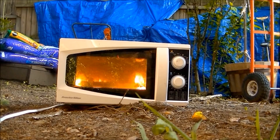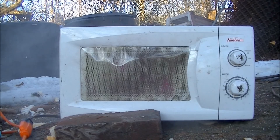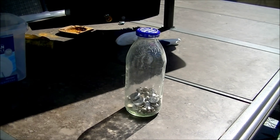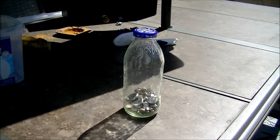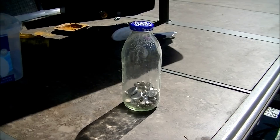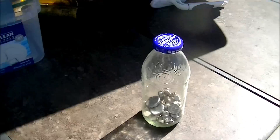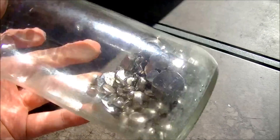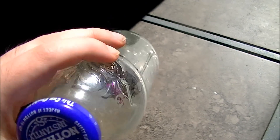Hello and welcome to the season 12 debut of Microwave Me, the low budget microwave show where I microwave things that nobody in their right mind would. And why is it low budget?